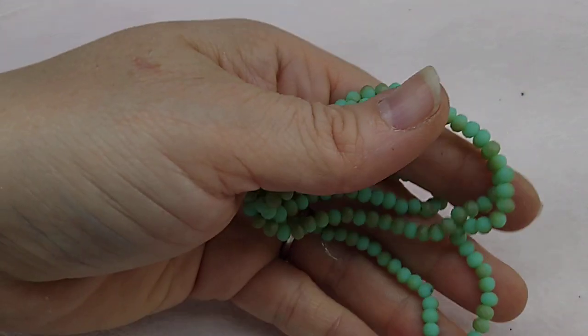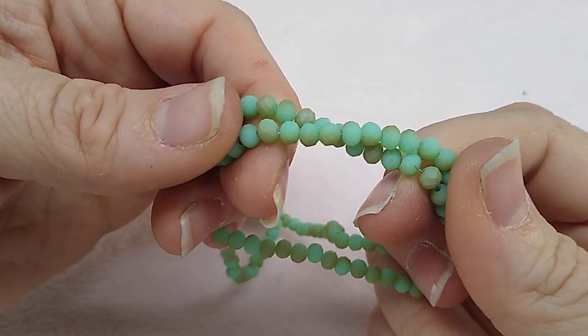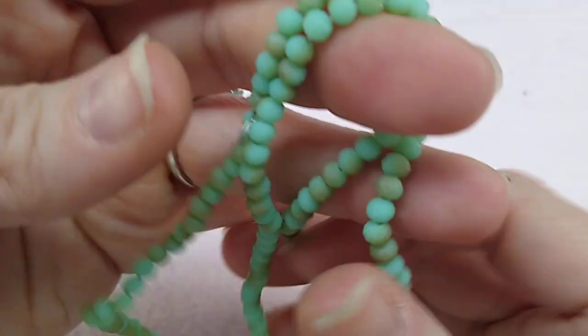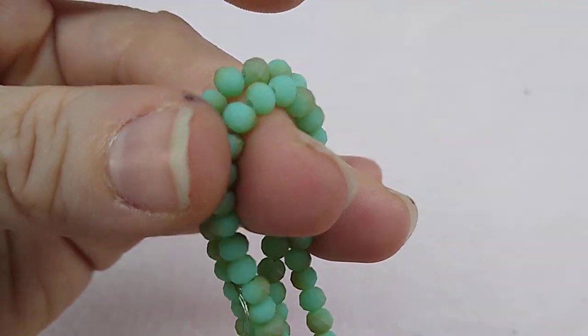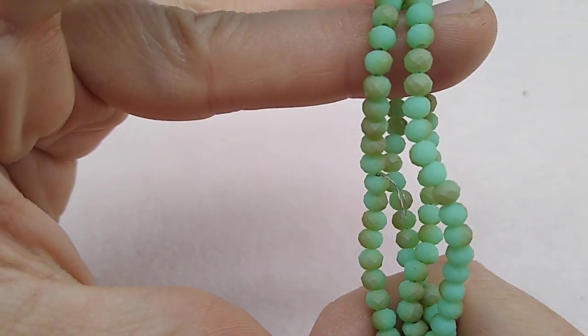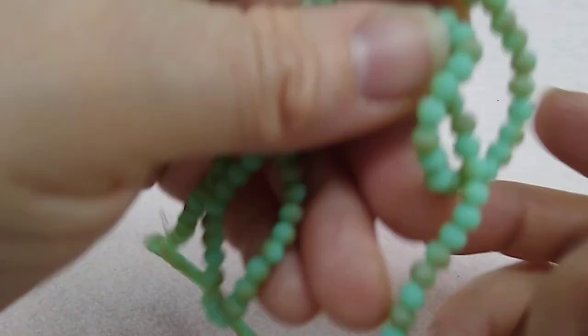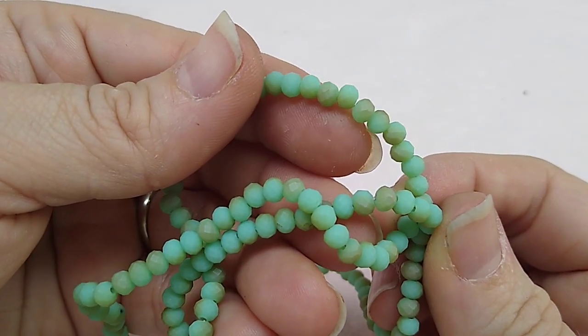Number six is a 16-inch strand of 4 by 3mm crystal rondelle beads in alabaster. These are matte, which I think is interesting — I'm used to seeing things like this in shiny. They're very pretty with a bronzy kind of finish and they're going to look beautiful with those deep burgundy beads.